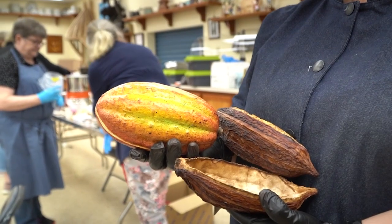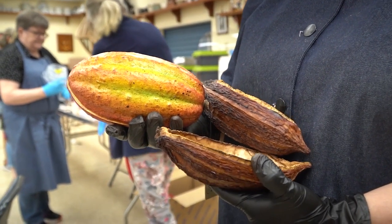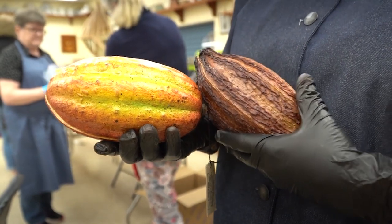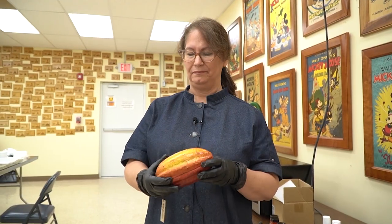I often start with cacao, which is where chocolate comes from. It's a pod that grows on trees in Central America and anywhere near the equator. We even have some that grow in Hawaii.